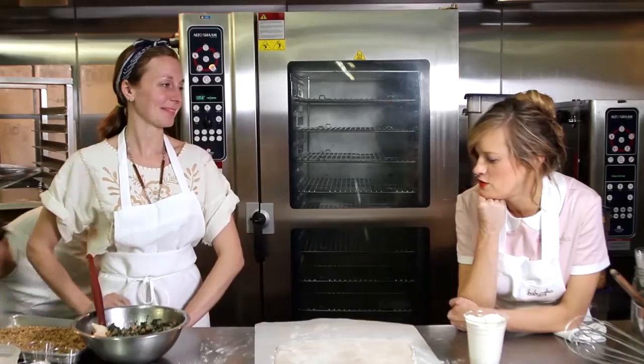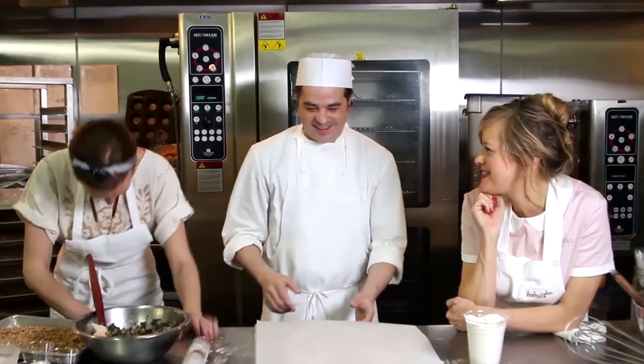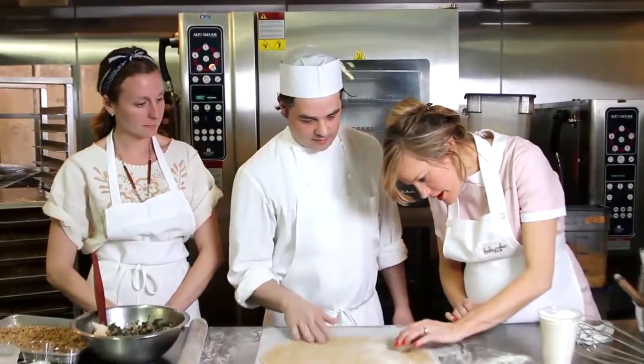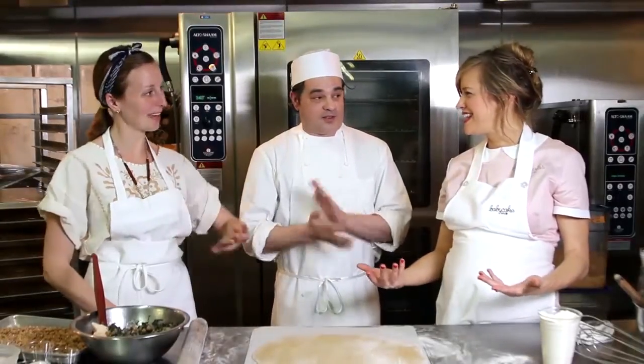Christina, have you eaten at Del Posto? I have. And did you fake any food allergies while you were there? I wish I would have known to fake food allergies. Now it's like the underground thing — it's like off the menu. Can I see how thin this is? What do you think? You're much better at rolling out dough than I am. I'm actually totally out of practice too.